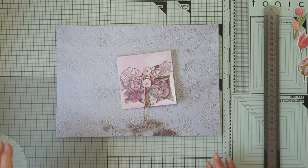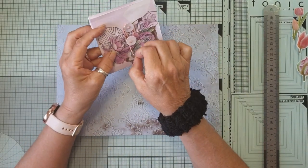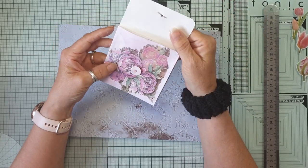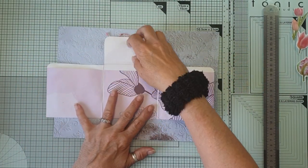Hello everyone, Jules here from Jules Designs and JT Creations. So we've got another interactive envelope for journals and it's something that I saw on YouTube and I thought I would bring it into my journals.